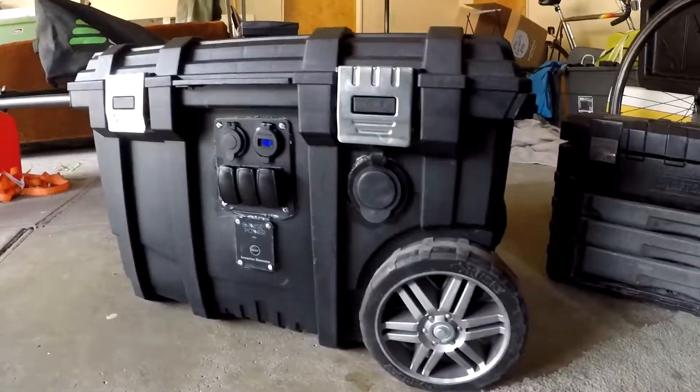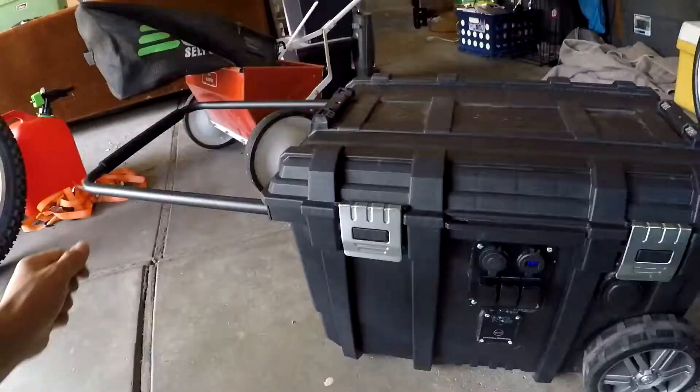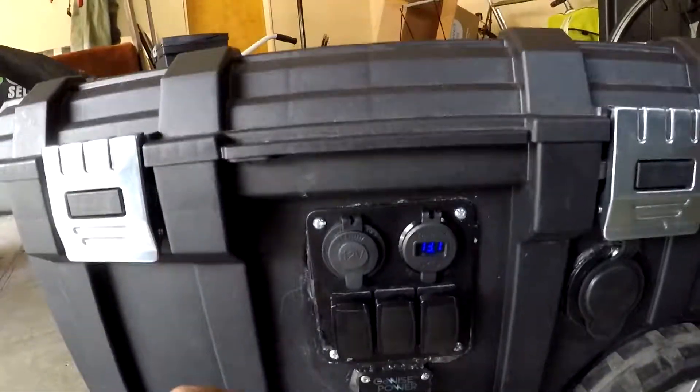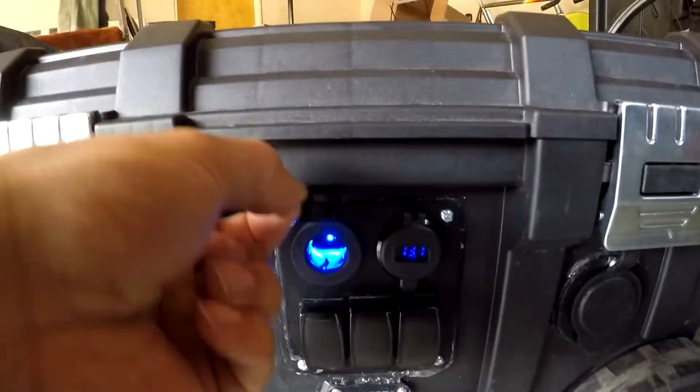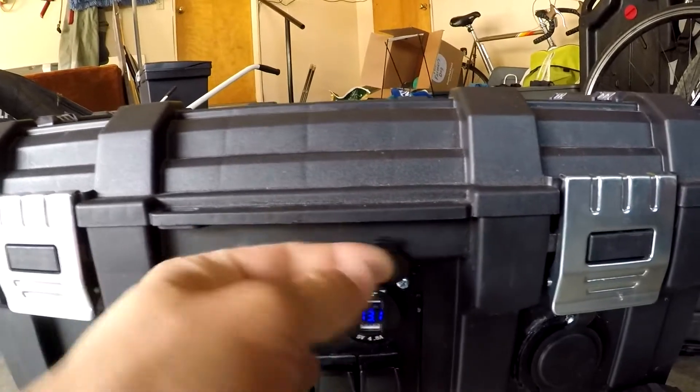Here's my 400 watt solar power generator. I found some great resources from other people that have built them in the past, but I modeled the size after a build that I put in my camper van, which gave me plenty of power. I used a lot of the same components since they worked really well in the past.